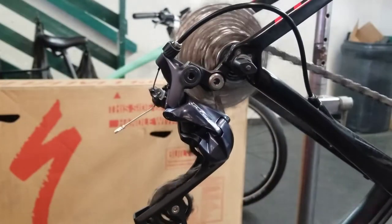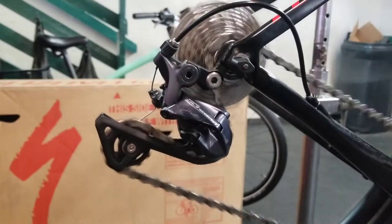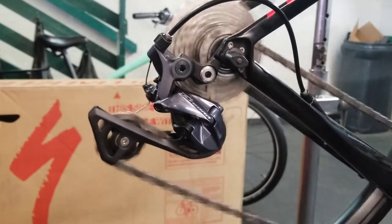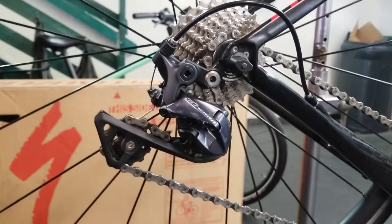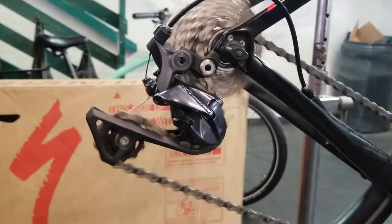Every time I try to shift into the highest gear on the rear derailleur, I get this jumping. At first I thought, is there an issue with the limit? I check the limit — no issue. I check the alignment of the hanger — it's aligned perfectly. I check the alignment of the derailleur cage — aligned perfectly. I check the chain — nothing wrong with the chain. I check the cassette — the cassette is fine. I could not for the life of me figure out why this was jumping.